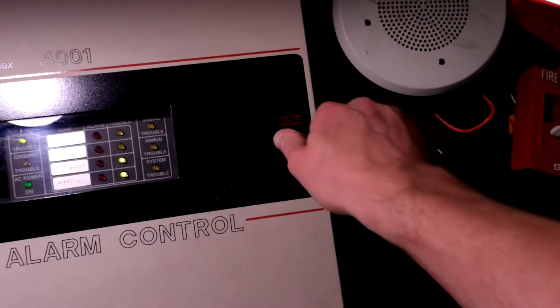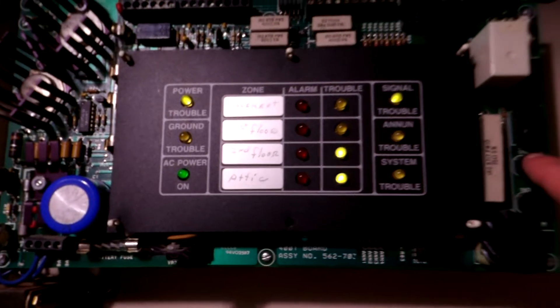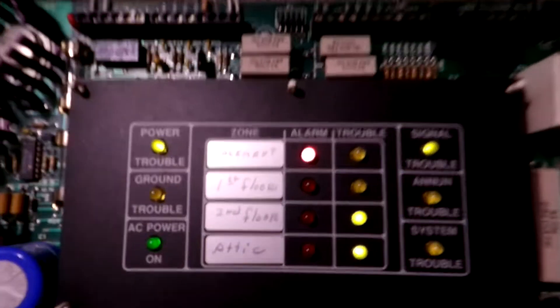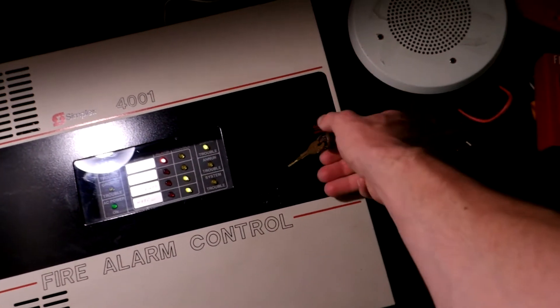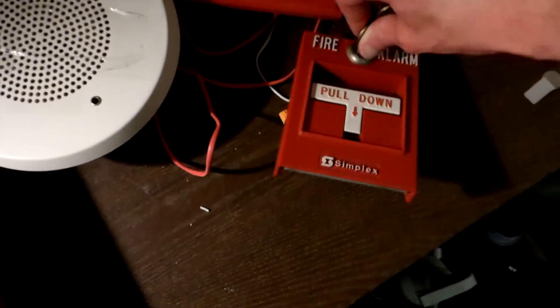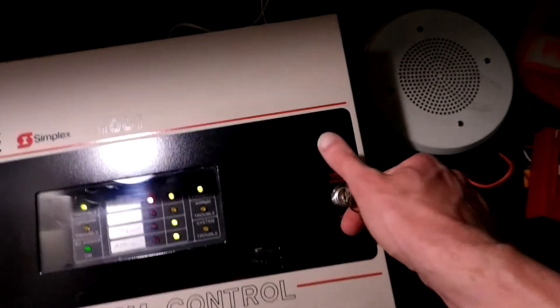Okay, we'll open the panel up and acknowledge. There we go — we have an alarm in zone one. Go ahead and reset the pull station. And we will reset the panel.